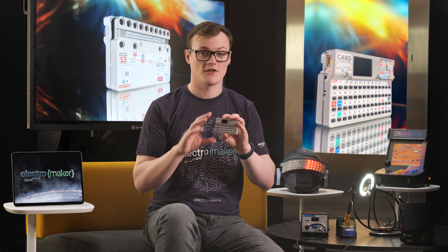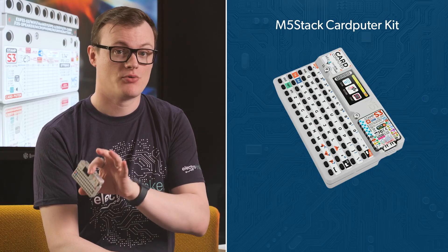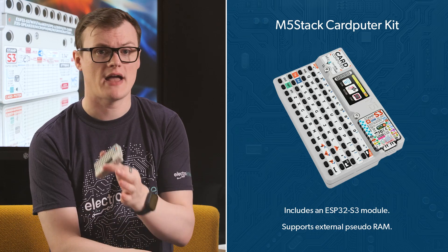The single most important feature of the Carputer is its brain, which is an ESP32 S3. You may have seen these S3 modules cropping up here and there recently, and there's a very good reason for that. Not only does the S3 improve on the older ESP32s in every single way, it specifically supports something called external pseudo-RAM, with S3 modules often coming with 8 megabytes. That means you can massively expand your project's memory requirements, thereby making all kinds of fantastic stuff. RAM is often a major factor in microcontroller projects looking to incorporate anything from operating systems, graphics, and AI.